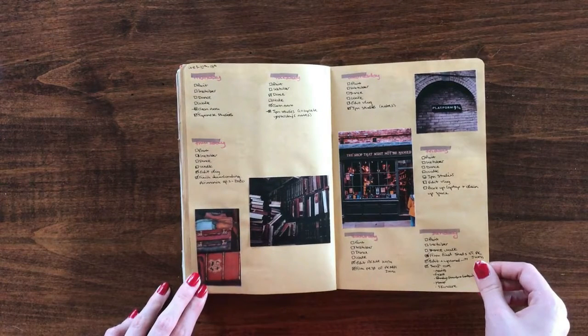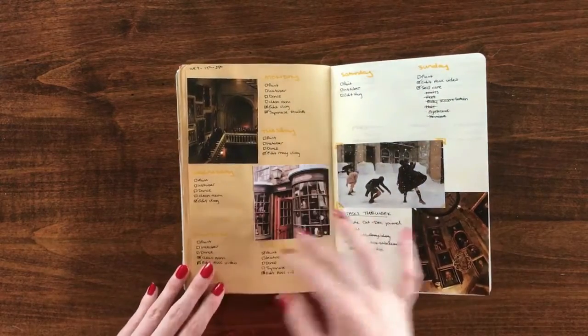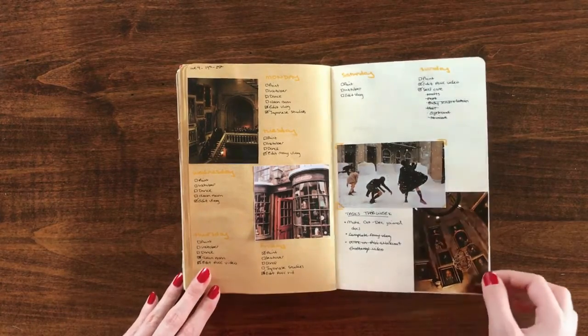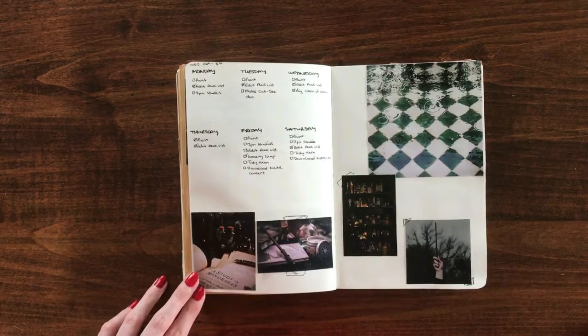I was admittedly less creative this month — I think that's pretty obvious by how plain the spreads are. I was really struggling to come up with unique and creative ways of displaying the pictures, and I just wasn't really with it. Because October was such an uncreative month for me in general, I'm pretty disappointed with how the spreads turned out. Definitely one of my worst months of the year in terms of overall creativity.